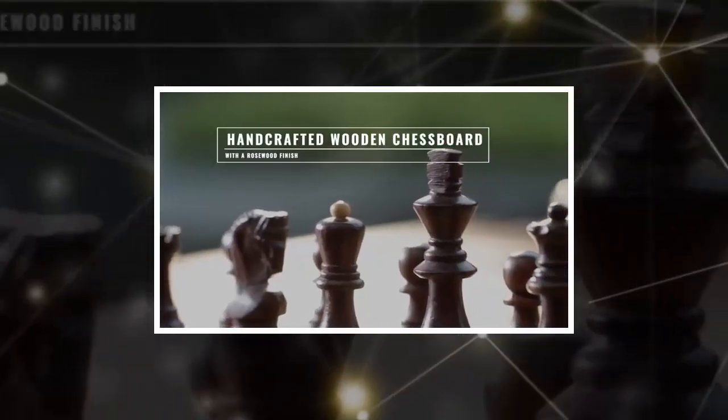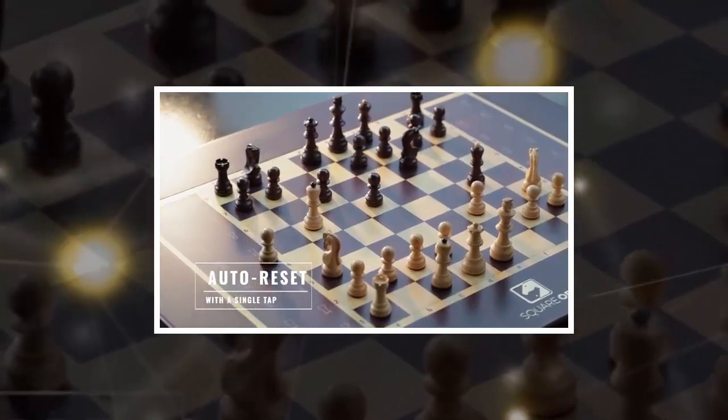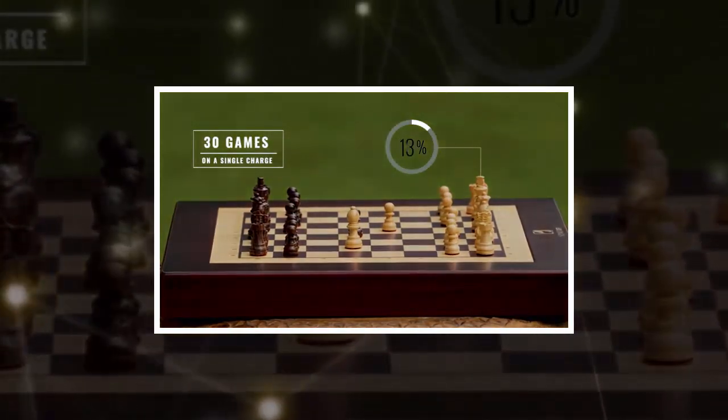You can now buy a real-life chessboard with pieces that you can both move with your fingers and move on their own, so you can use it to play with a friend at your house or against an AI when your chess friends are unavailable.